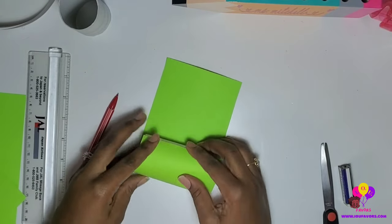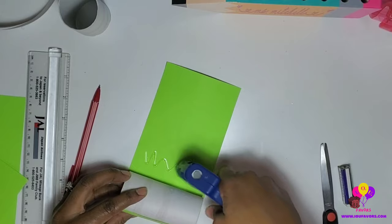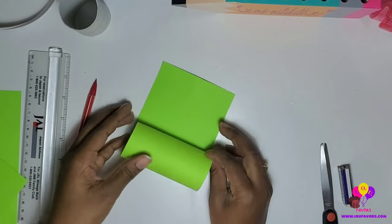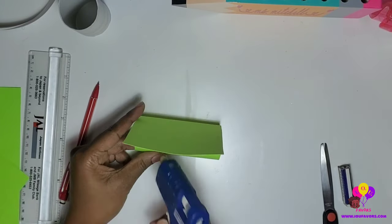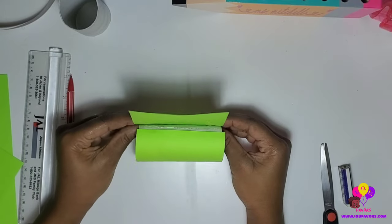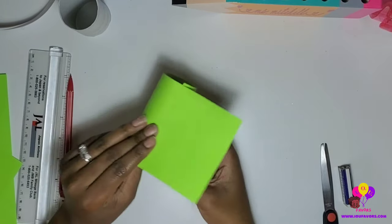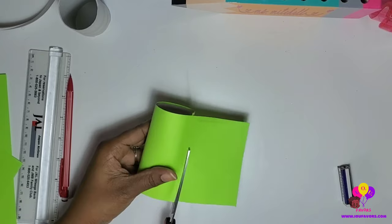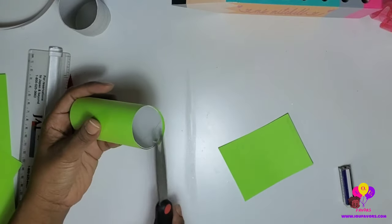Make sure the Elmer's glue covers all of the cardstock. Roll it, and don't worry about that last flap because it's going to be covered. Add your last bit of glue to make it secure, flatten it down, and put your thumbs inside to press it down. The excess at the end is the last piece you're going to cut off.